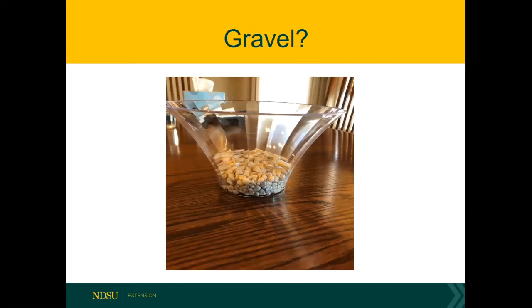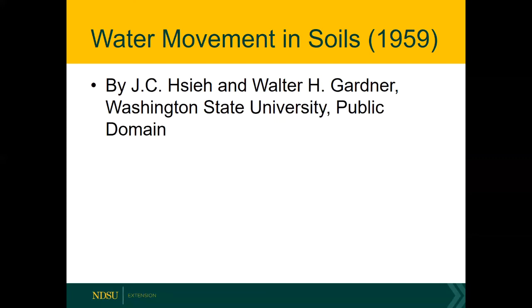You'll notice that when you have instructions for building a terrarium, 99% of the instructions out there say to start with a layer of gravel. Well, I'm going to say something controversial: the gravel is not necessary. Everybody else says that gravel helps with water drainage, but I'm going to tell you that is not the case, and I'm going to say that we have known this since the 1950s.